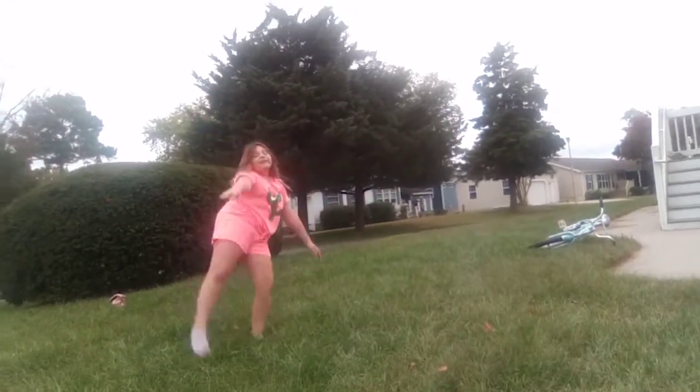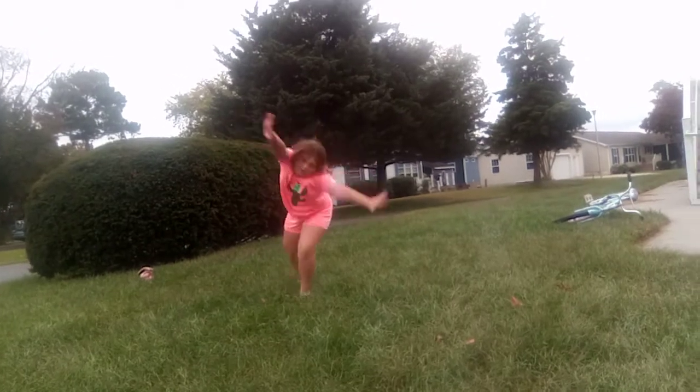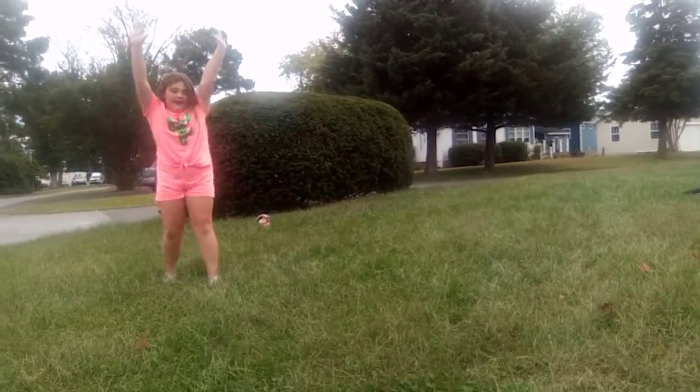So first you're going to do that, and then cartwheel, and then a spin, and then a handstand.